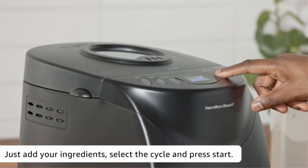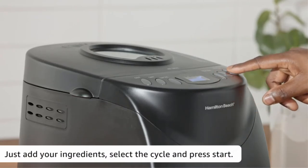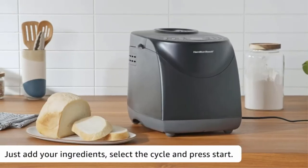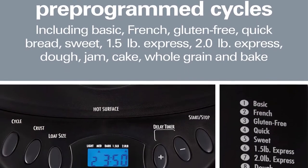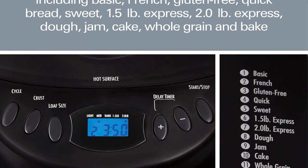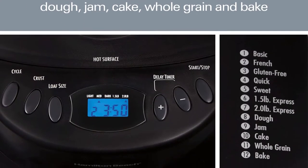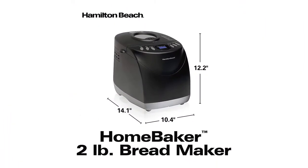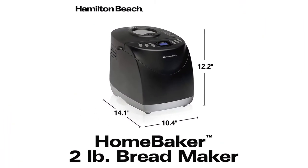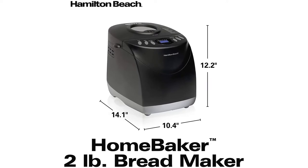According to buyer reviews, the Hamilton Beach Digital Breadmaker delivers impressive results, especially considering its affordable price. Many note that it's easy to use and does a great job with all types of bread. The only downside noted is that the machine is a bit loud. It's hard to find a better bread-making appliance than this Hamilton Beach model if you're shopping on a budget.